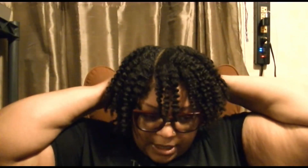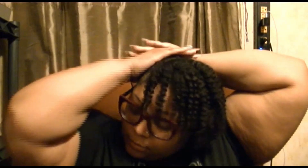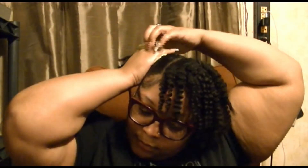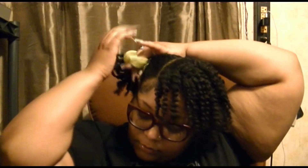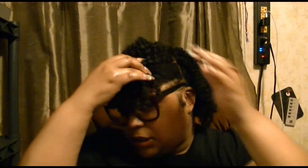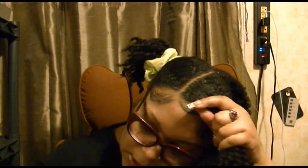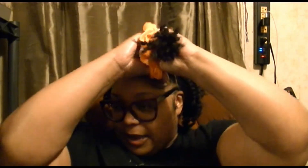From here I just put my hair down the middle and I start with one half at a time. Then I split this hair in half where it will naturally split. On the first day I do not separate my hair.